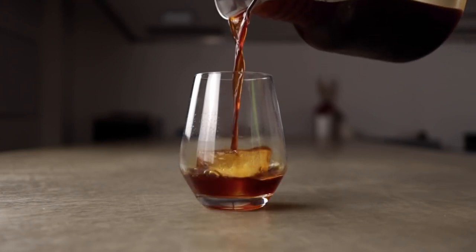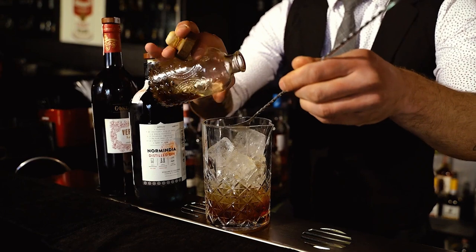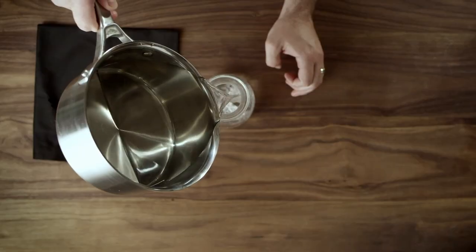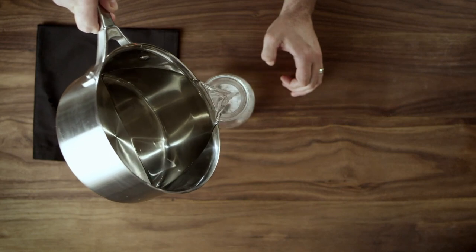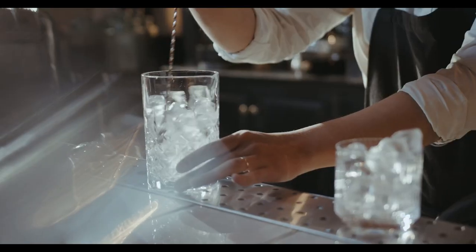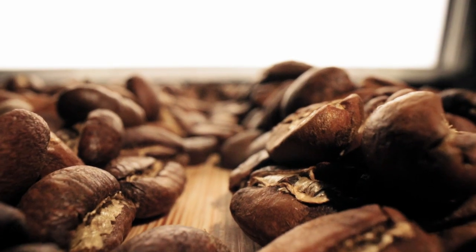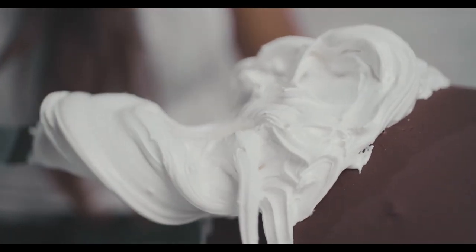Here are the tools and ingredients you'll need: cold brew, your choice of alcohol — vodka, rum, bourbon, or coffee liqueur — simple syrup or flavored syrups (optional for sweetness), ice cubes, a shaker or stirring rod, glasses for serving, and garnishes like coffee beans, whipped cream, or chocolate shavings.